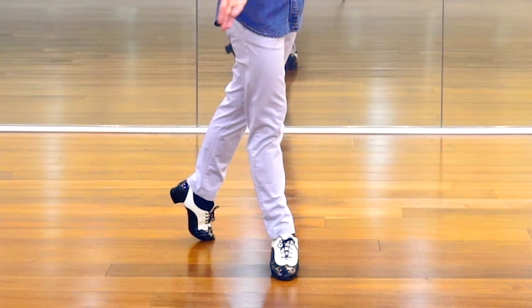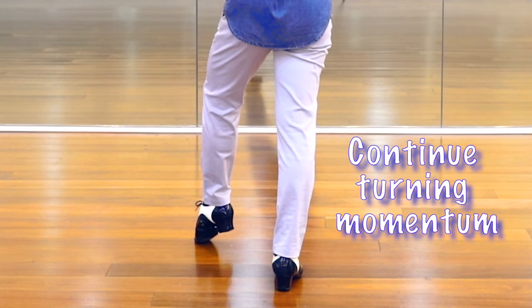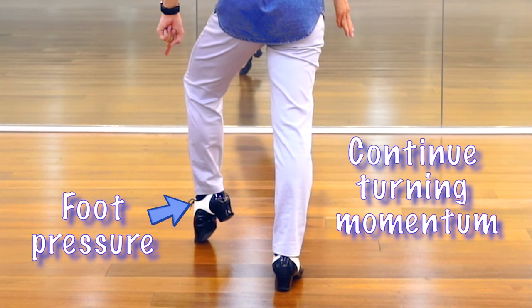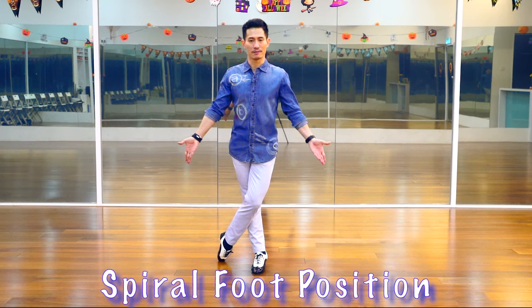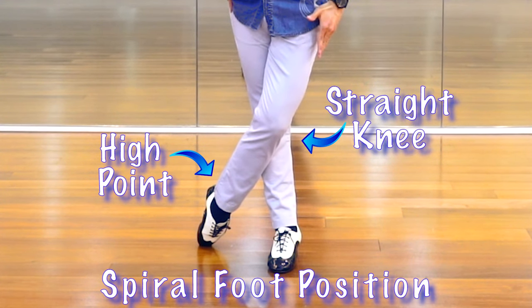While you're turning, when you reach this certain angle, you will continue the momentum of turn by applying a little bit of foot pressure from this foot to push yourself to complete the turn, and you will end up with this foot position. High point on the free leg and straight knee on the standing leg.